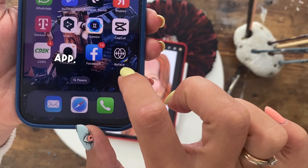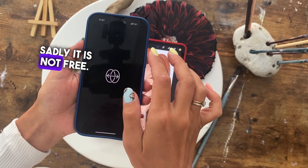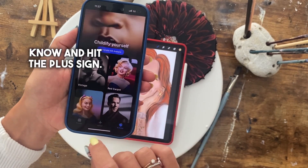Then download this magical app. Sadly, it is not free. If you find a free version or alternative, please let me know and hit the plus sign.